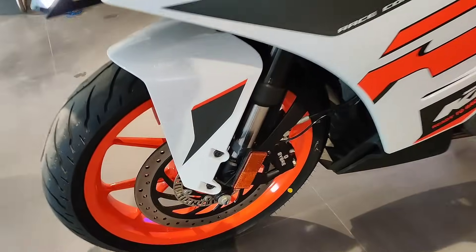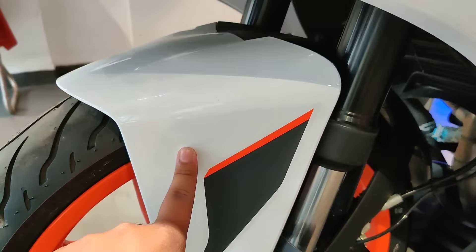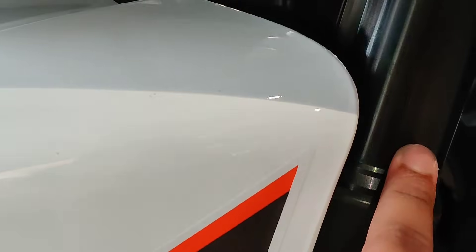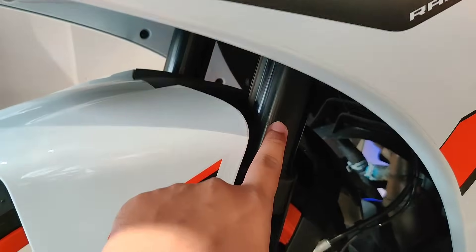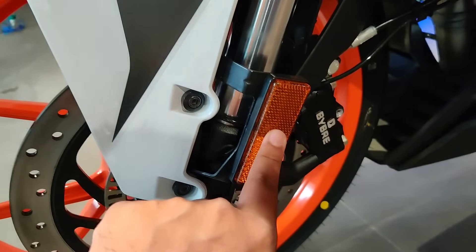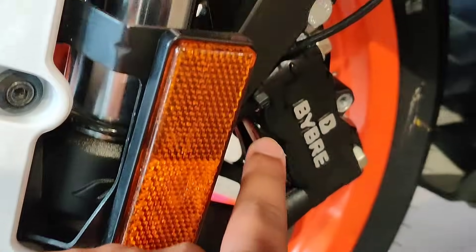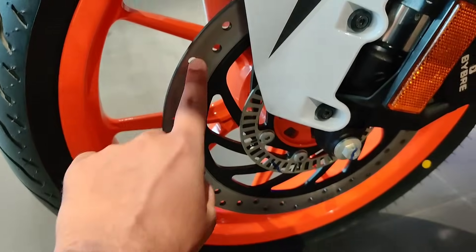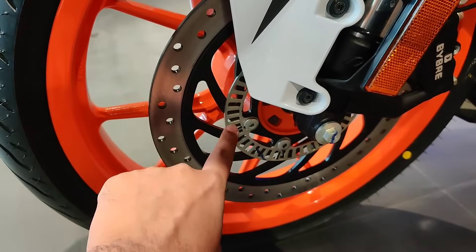If we talk about the front mudguard, it's quite a small mudguard. There is new sticker work and WPX suspension, which is 43mm in size — it's an upside-down suspension. There is a new reflector as well. We have a front disc brake with single-channel ABS, which you can see here.